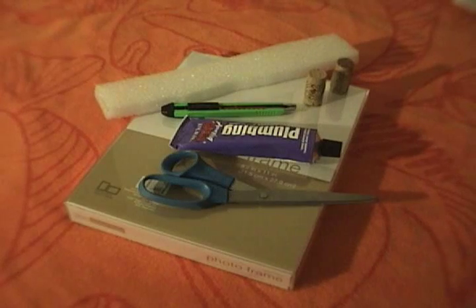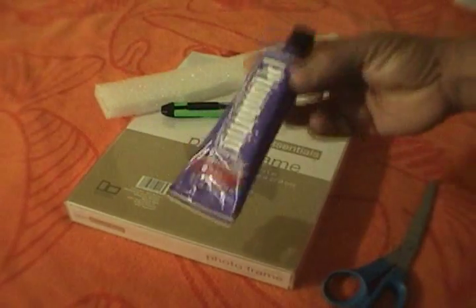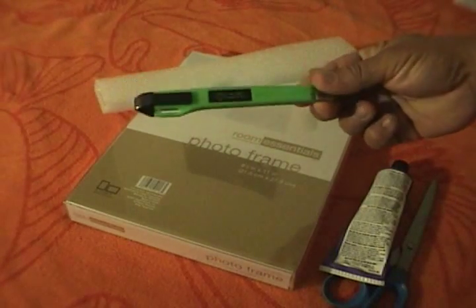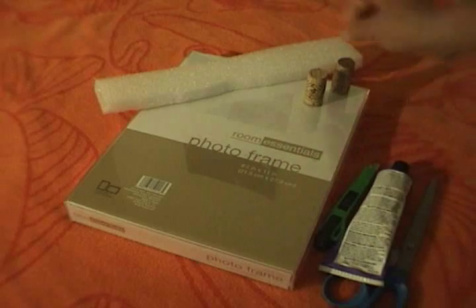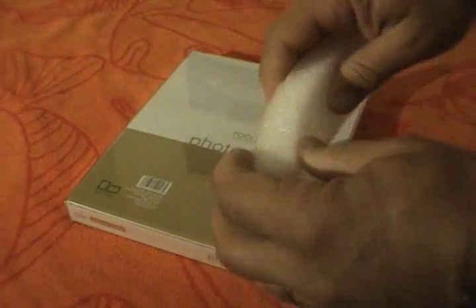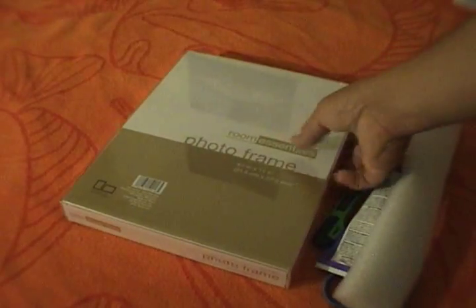Here are some items that you will need for your project: some scissors, some glue or goop, a cutting knife, a type of foam that you could use — or you could use cork — and then you've got your box.